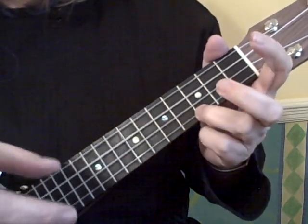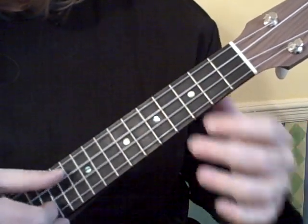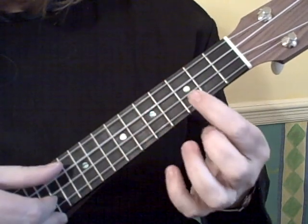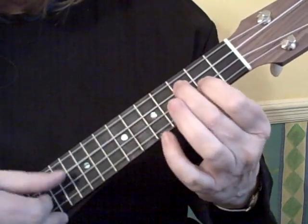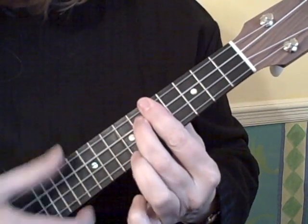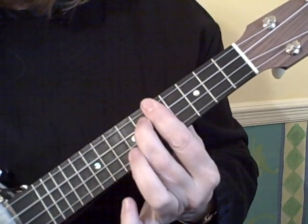So there's one more thing in there that I need to show you. We started with our first finger on the third fret, and there was this chord — that's a D7 chord. I added a note, I took it away.